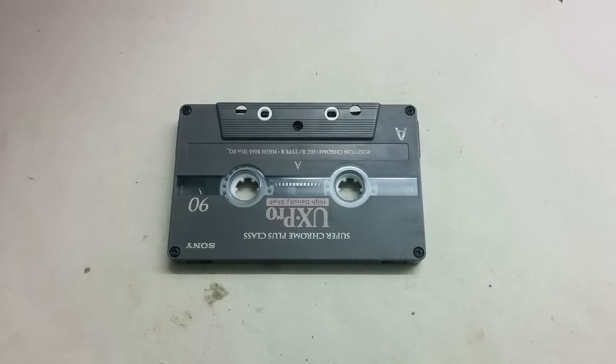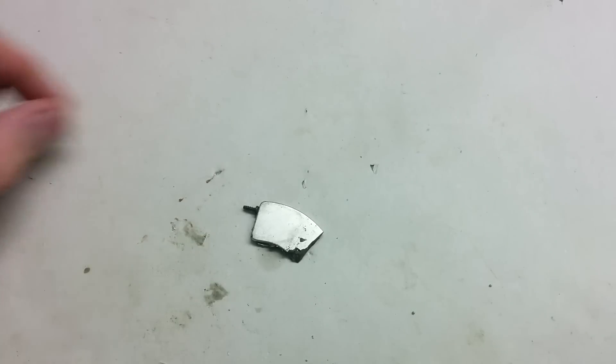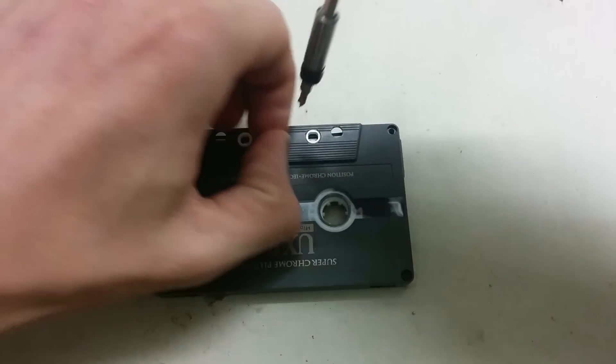Now we need to modify our cassette tape. Remove the five small screws from the cassette. A good trick is to use a neodymium magnet to hold the screws together.